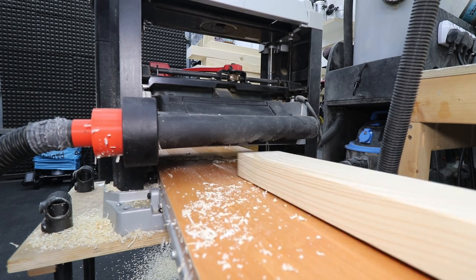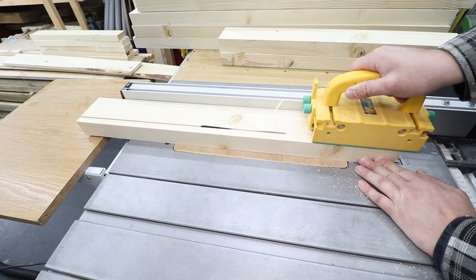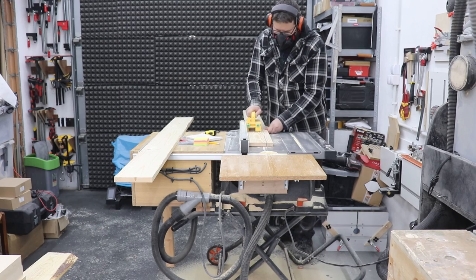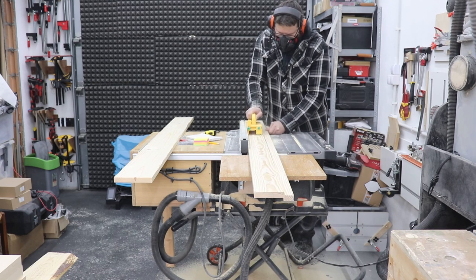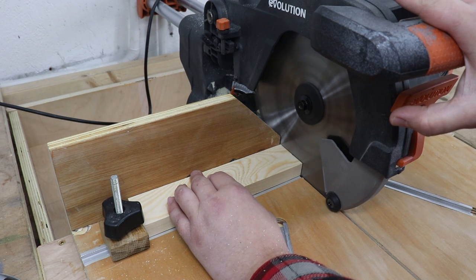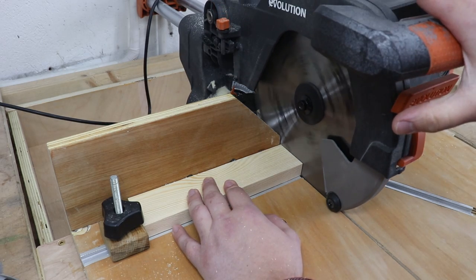On my table saw I'm taking all the boards to the correct width and sorting out the second edge — it was a pretty lengthy process. Always remember safety when operating machinery: wear a dust mask, hearing protection, and make sure you've got a proper push stick or push block. Now it's time to go to my miter saw station and cut all the pieces to final lengths. In total I've got 39 slats, so I've set up a stop block to make the work faster.